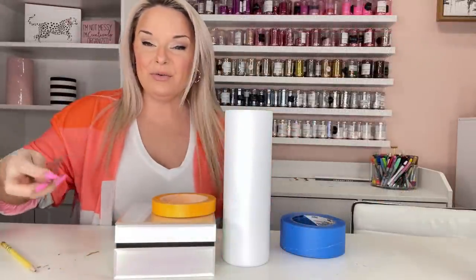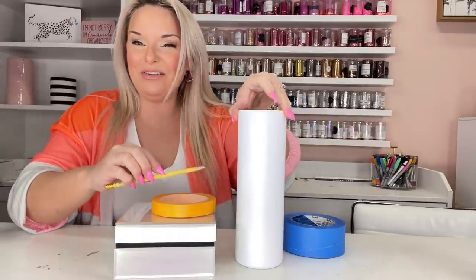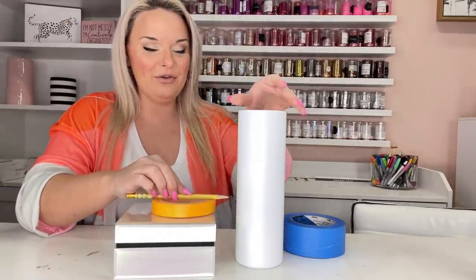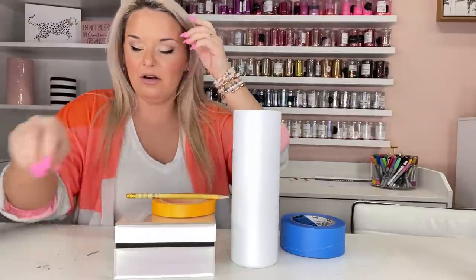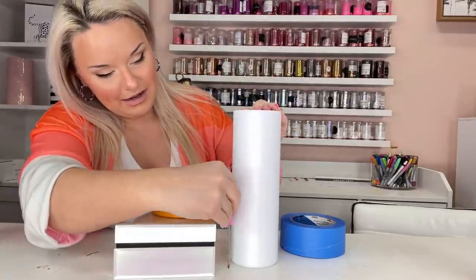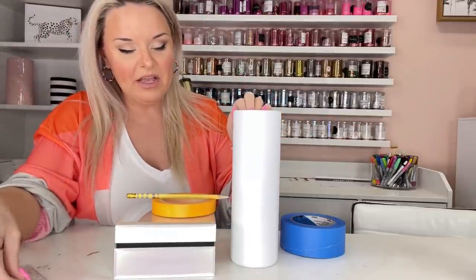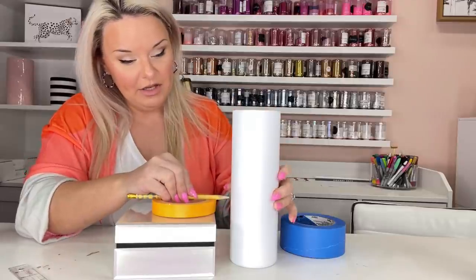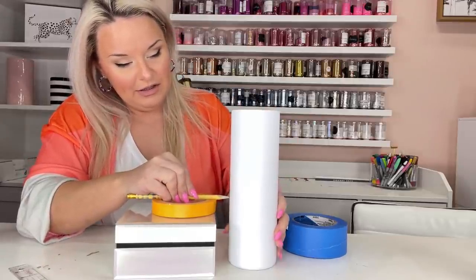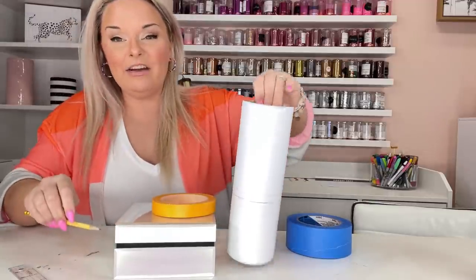The way we're going to mark our pink section off is by stacking some things — whatever you have around — holding your pencil tight against it, and then turning the cup against the pencil. That's gonna mark our line. Mine ended up being about four inches. This is a 30-ounce skinny straight; if I was doing a 20-ounce I would probably have a smaller section.